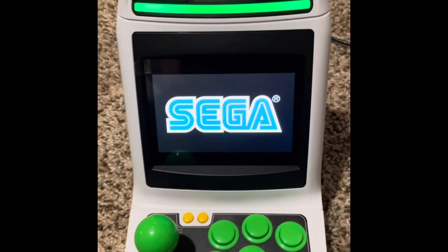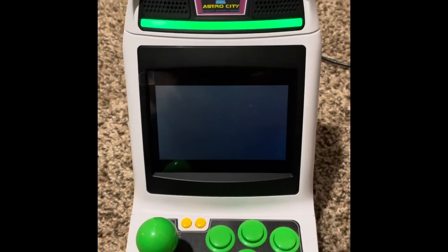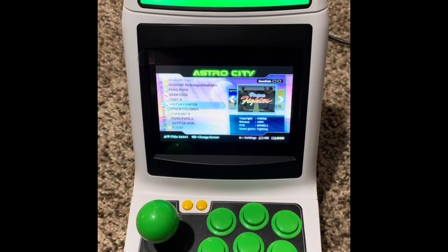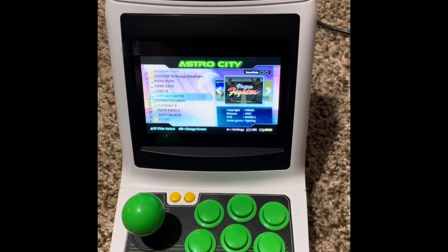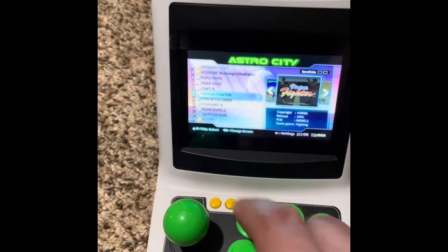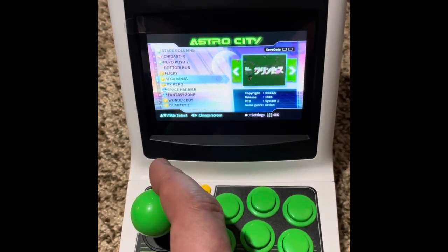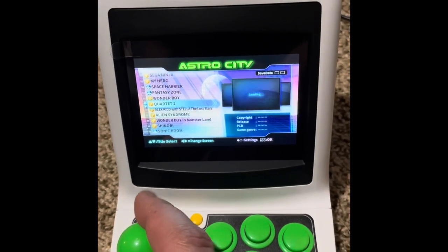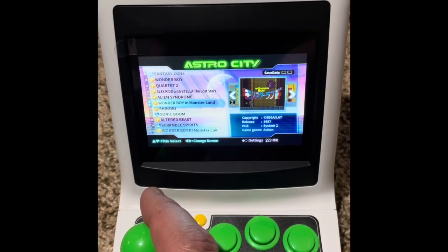You just turn it on — the on button's in the back, it lights up. The sound is pretty good when using the actual little machine. You can't change the volume, so this is pretty much what you get, but it's not too bad. Here's the menu. The one game I'm really excited about on this is Golden Axe: Revenge of Death Adder.